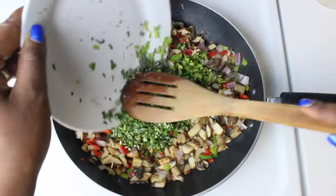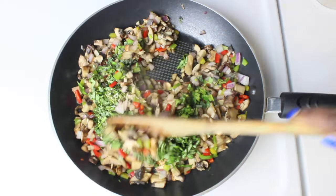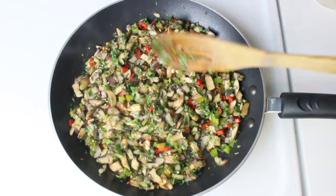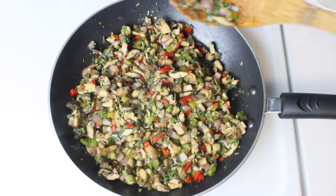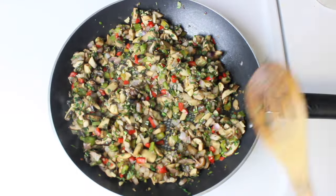Then go ahead and add your herbs. Give it another two minutes on medium-low heat. Add a little bit of salt, then set it aside.